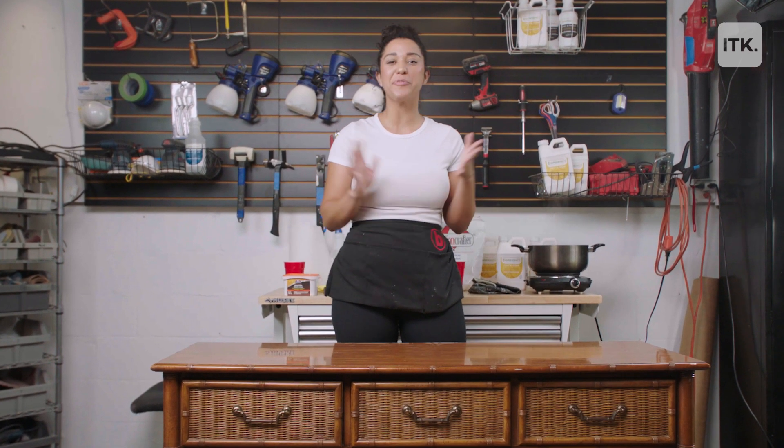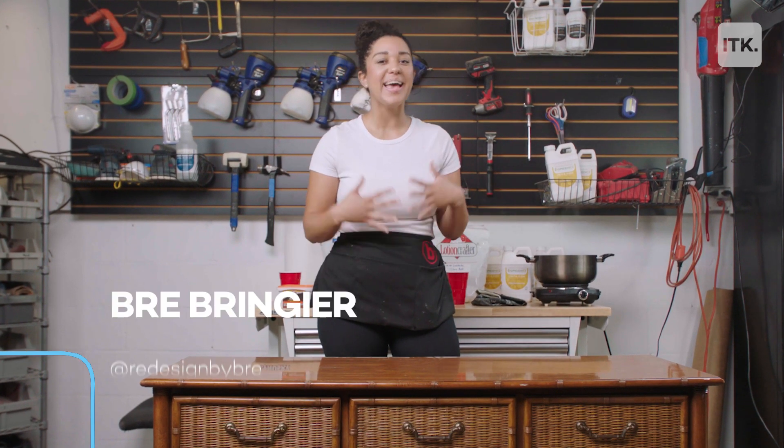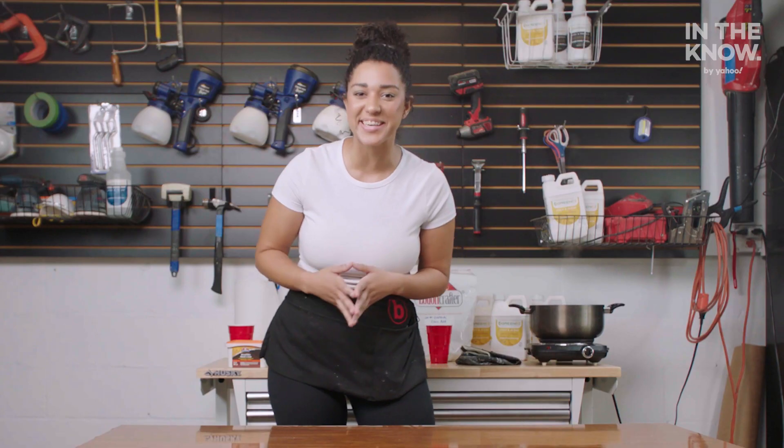Hey people and welcome to Yahoo in the Know Furniture Flip. I'm your host Brie and I'm going to teach you how to take your old and outdated furniture and turn it into something new. Let's get to it.